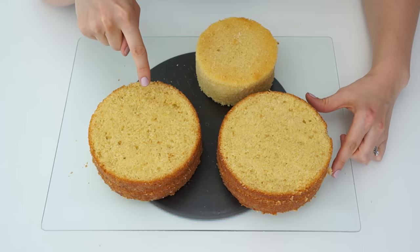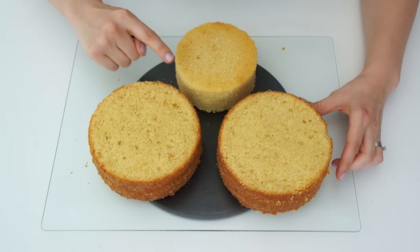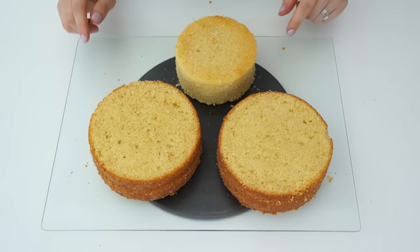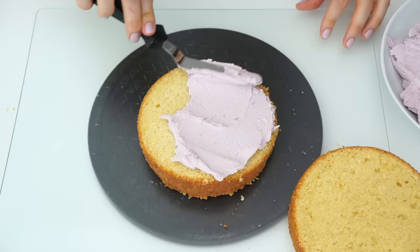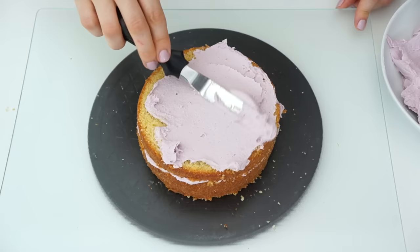To make our fault line cake I'm going to start with my sponges. I've picked three different vanilla sponges — two which are six inches in diameter and one which I've cut down to five inches. All the cakes measure around one and a half to two inches in height, and for the two largest six-inch cakes I've cut those down so each layer is around an inch in height.